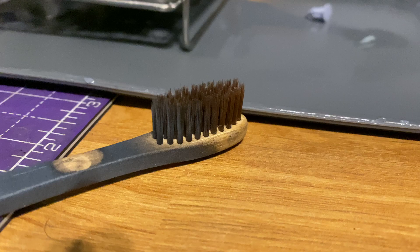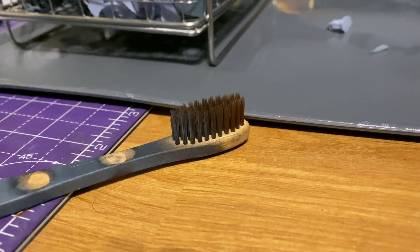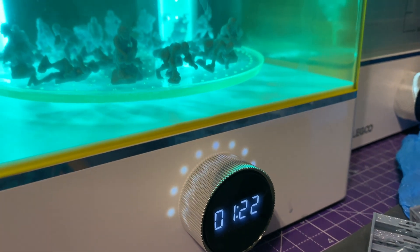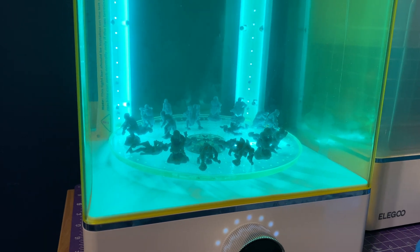Occasionally I go to a third step — if I have a more complicated model with nooks and crannies, or if some models still look like they have excess resin, I go in with a toothbrush. I use a bamboo toothbrush with fine soft bristles rather than plastic, because the models aren't fully cured yet and I don't want to scratch the surface. I dunk them in super clean IPA and scrub those hard-to-reach areas. Once that's done, I remove supports, give them a good curing, and we're done.